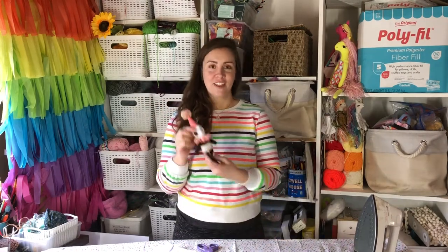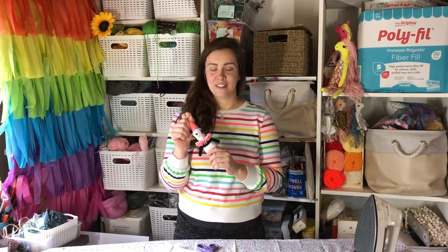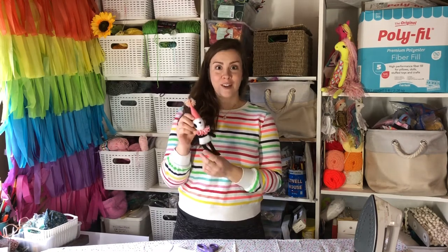Today I'm going to show you how to make this adorable panda. It's my first pattern that I've come out with and I'm going to walk you through how to make it.